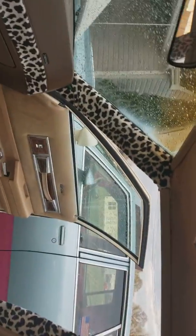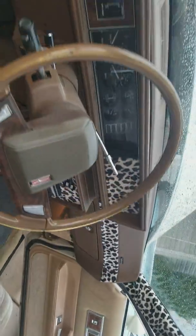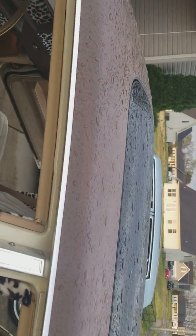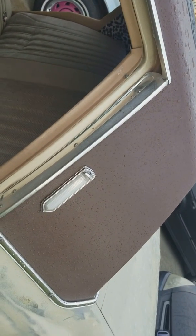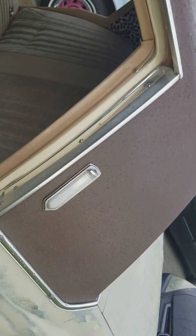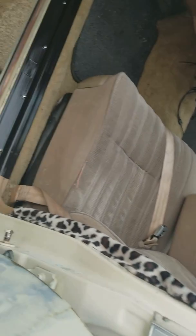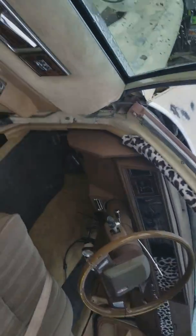Once Facebook lets me out of jail, there's step-by-step instructions on my Facebook on how to cut this roof in. The lights — they call them opera lights, we call them pimp lights — are off of a '76 Chrysler, blacked out. These go with the leopard interior I put in.